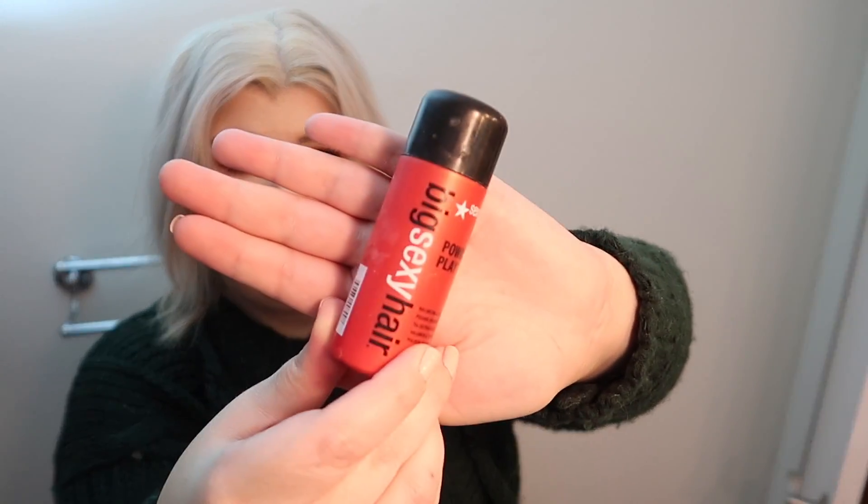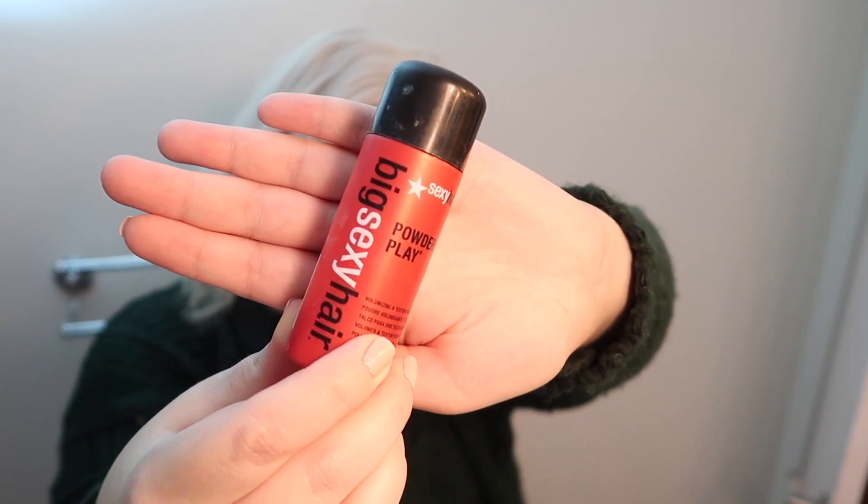You guys have been requesting this how-I-style-my-hair video for a hot minute. We're just going to do my classic big curled hair. My extensions already have a bit of a curl in them. My favorite product is this Big Sexy Hair Powder Play. I found out about this when I was a kid and wanted that big poofy hair. It's a backcomb powder — I don't want my hair quite as big as I used to, but I still love some big hair.